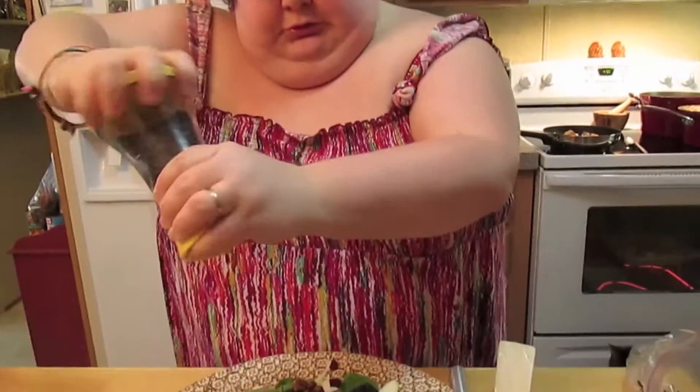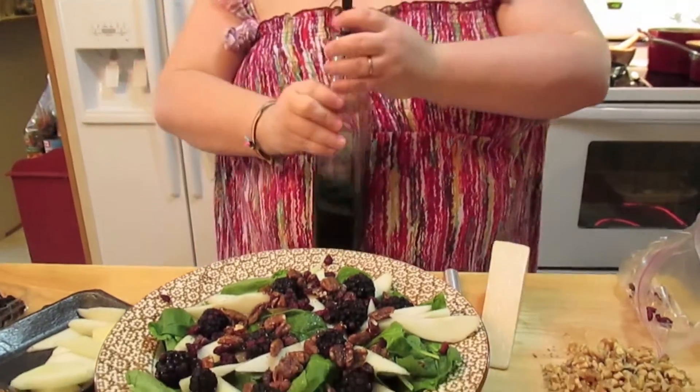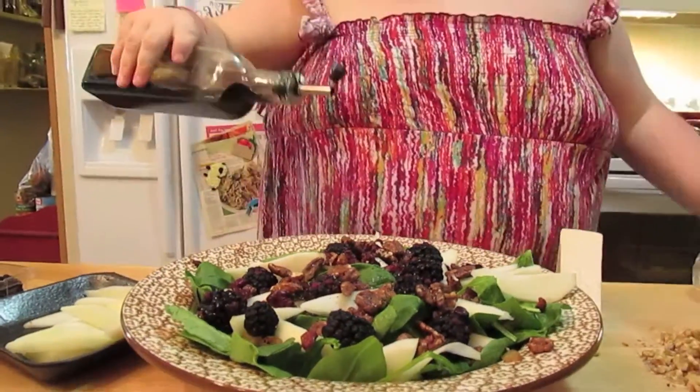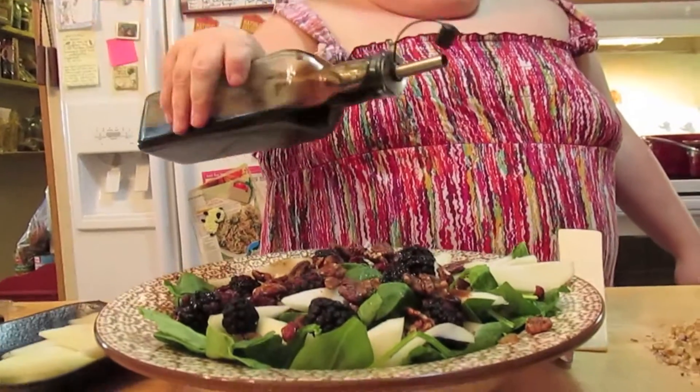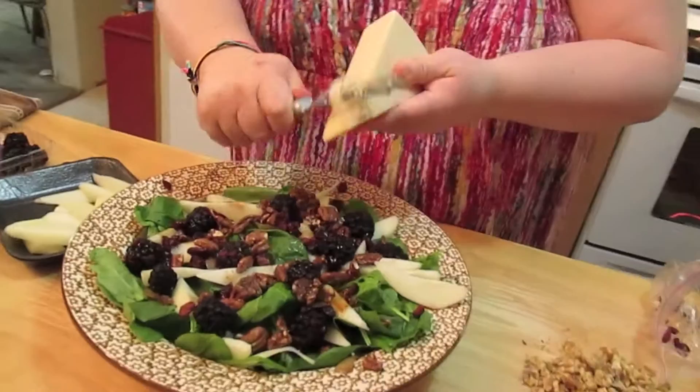And then we're going to do some crackpot paper — just a little sprinkle. And then we're going to come back with a drizzle of balsamic vinegar and some shaved parmesan.